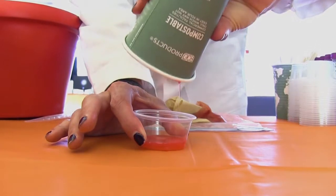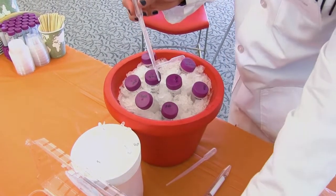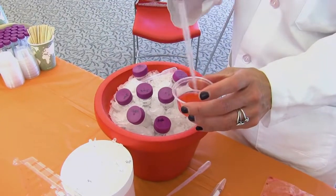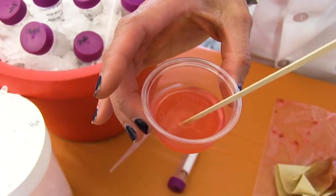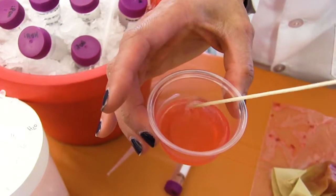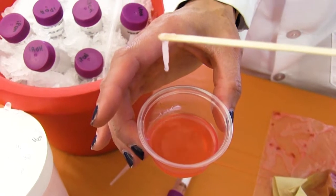Once you've put it into that little cup, you're going to take some cold alcohol and put it on top. Then as soon as you start to see the DNA show up, you're going to take a little coffee stirrer and scoop out your DNA — it kind of looks stringy — and you just scoop that right out. That's the DNA; you can see it right there.